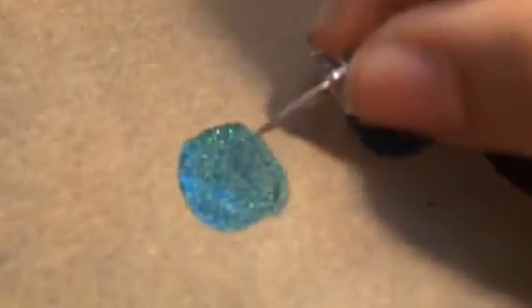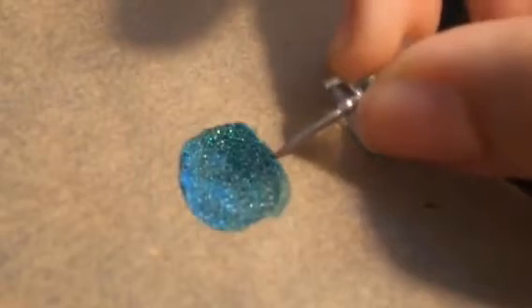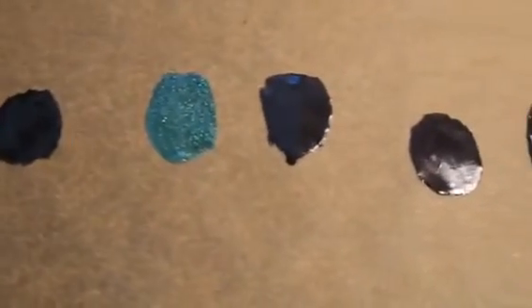I'm going to take a tack and use it to lift the nail polish off the parchment paper. Do this very lightly — you don't want to poke a hole in it. Keep the tack at an angle against the desk to just lift the edge up, then grab it and peel it off. You can use plastic like a Ziploc bag, but I find parchment paper gives a much better result.